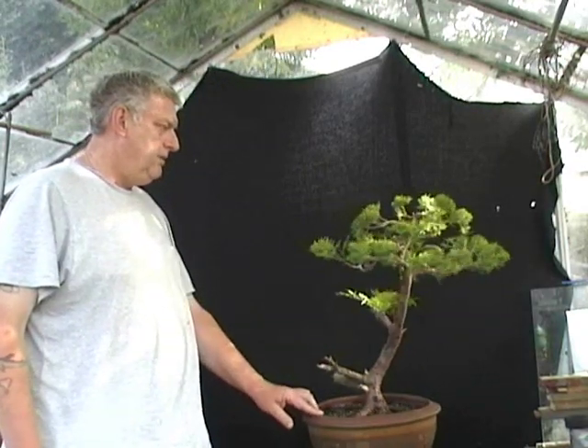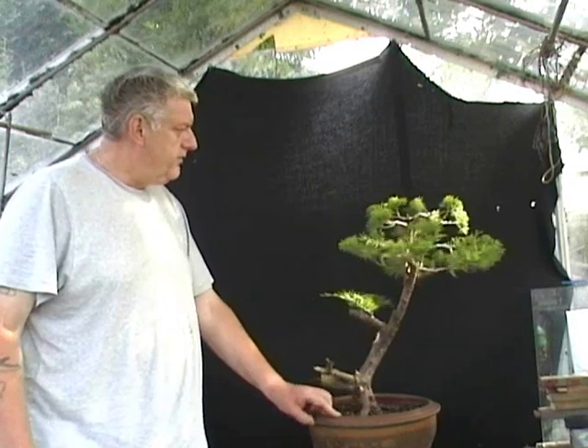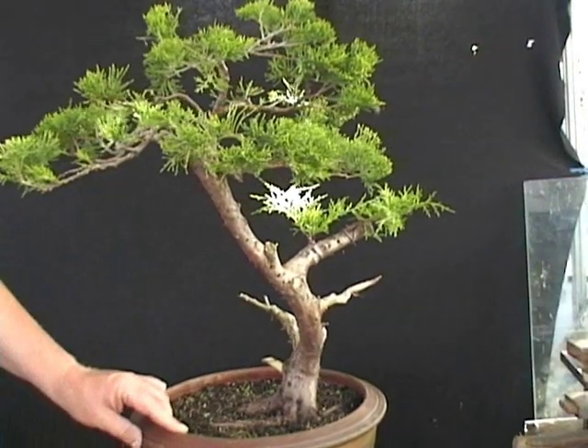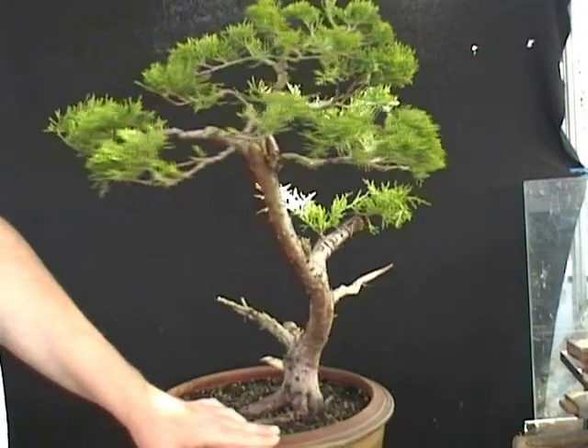As I'll show you, you will see where the potential sits as we explore how I'm going to first start to style this tree. I've moved the camera in a bit closer now so we can have a look at how we assess and further develop this tree.